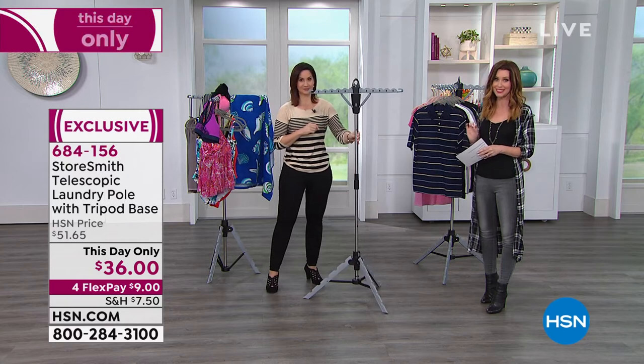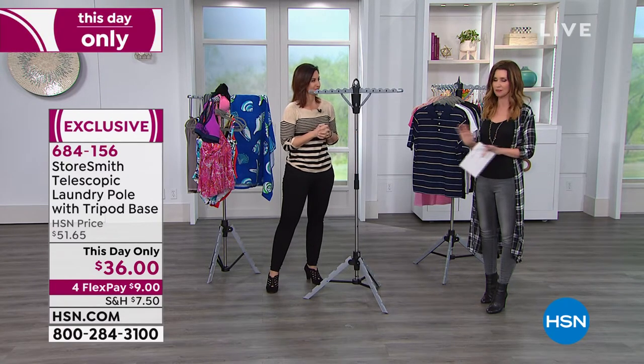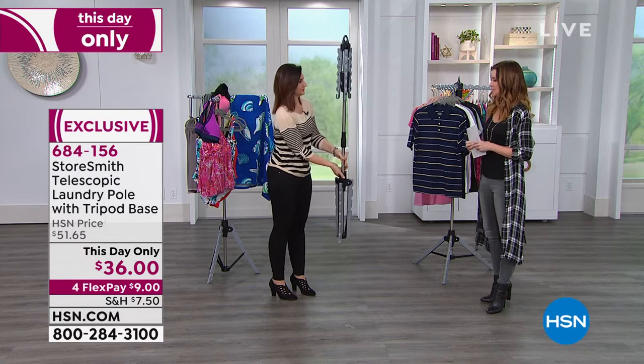Today and today only, it's $36. This was $51.65. You can only get it here at HSN, and you can order on the phone or on hsn.com. 684-156 is your item number.